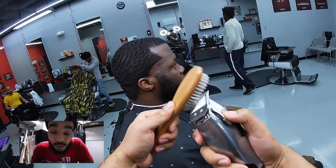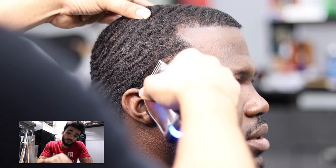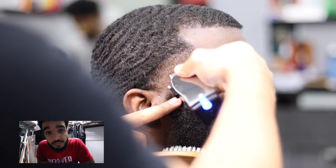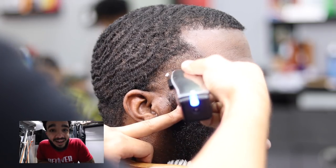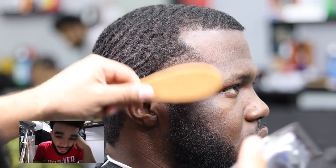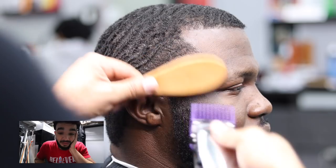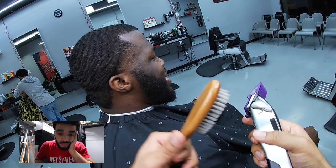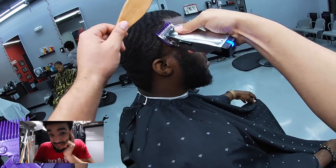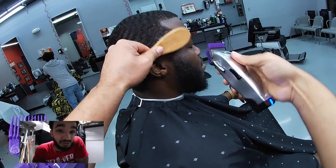Now we're gonna grab the Masters — we're about to start the fade process. We're gonna open that blade up. Open, mid, closed — sometimes you might have to go to the second notch in between. After that we're gonna grab the number two guard and drag it up, then the number one, then the zero, and then from the zero we go to the no guard, all the way open.